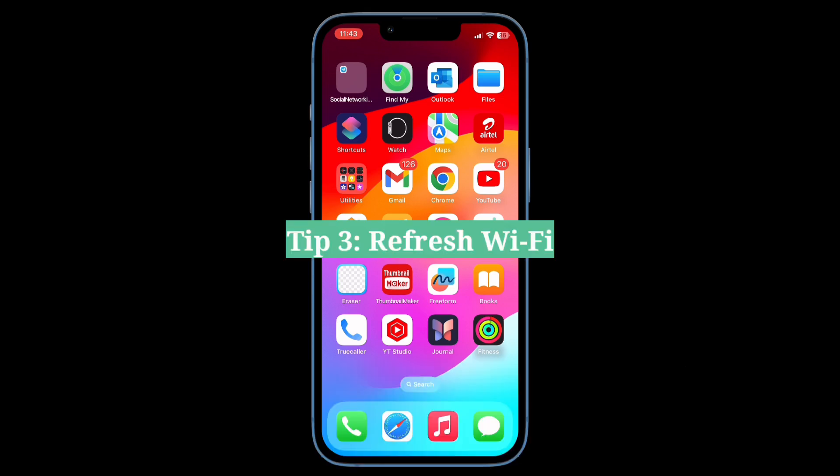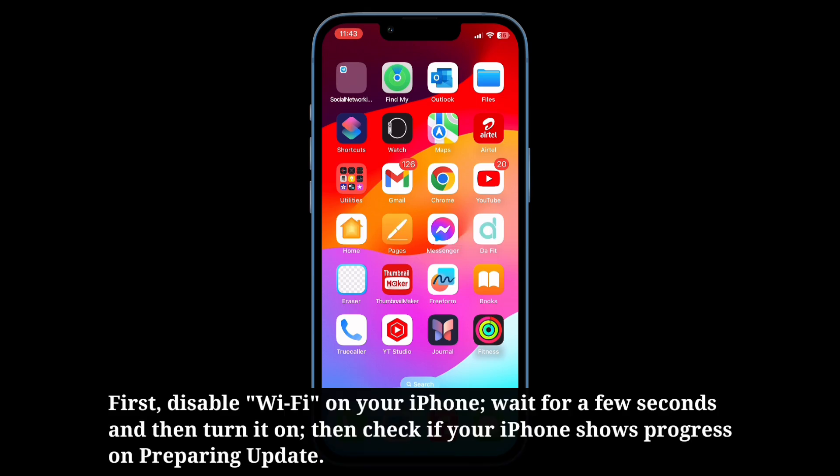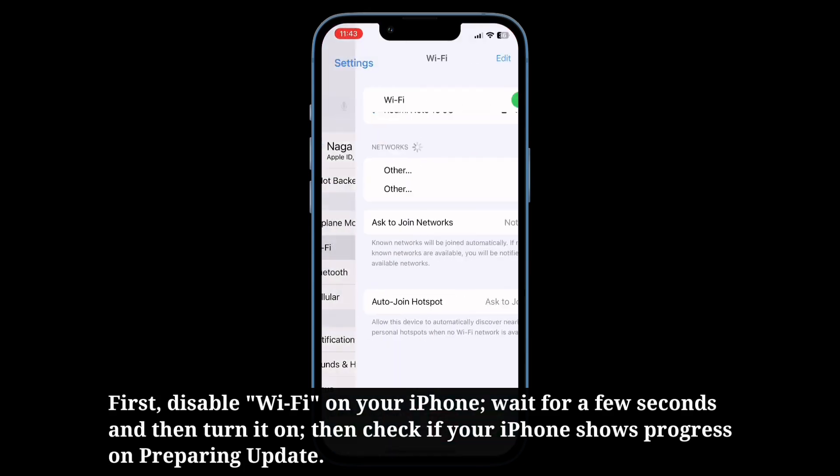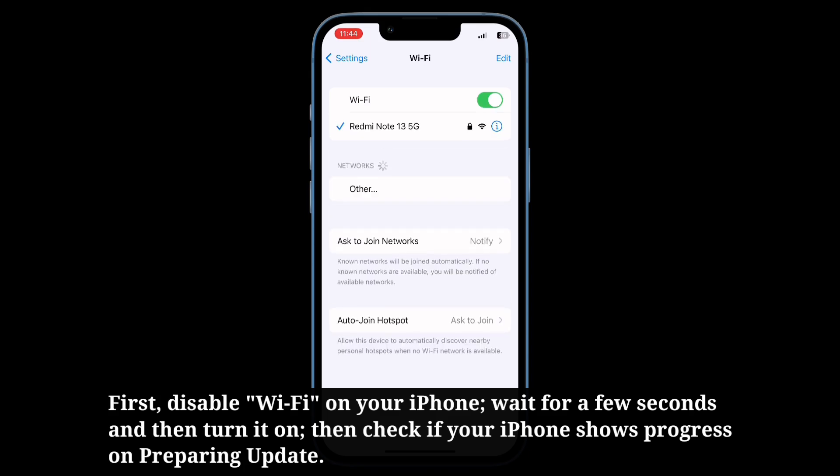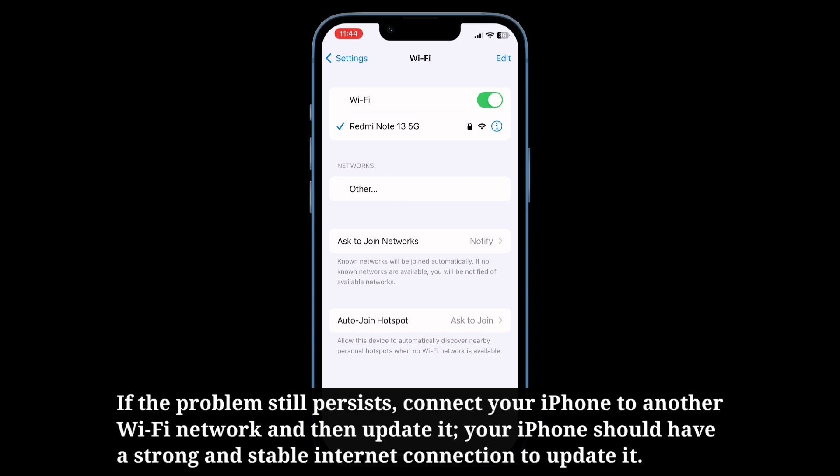Third tip is refresh Wi-Fi. First, disable Wi-Fi on your iPhone. Wait for a few seconds and then turn it on. Then check if your iPhone shows progress on preparing update. If the problem still persists, connect your iPhone to another Wi-Fi network and then update it. Your iPhone should have a strong and stable internet connection to update.